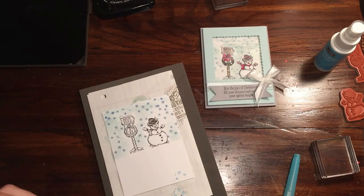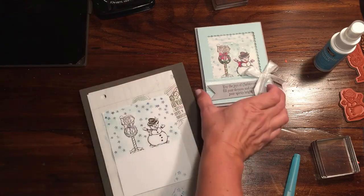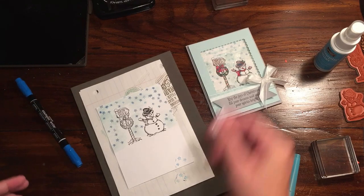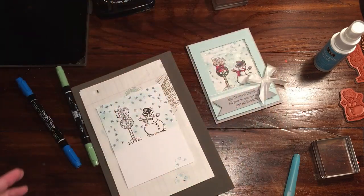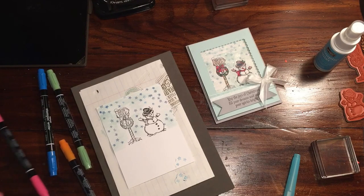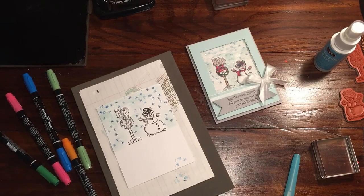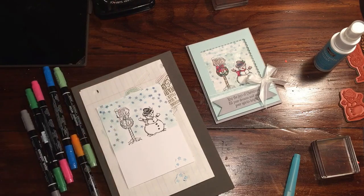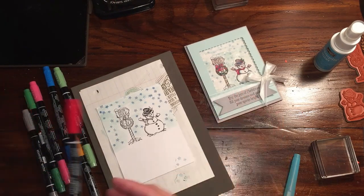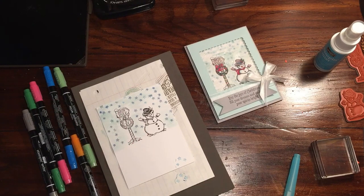Now I'm going to do a little bit of markering. I used a lot of markers for this. I know I used Pacific Point, Wild Wasabi, Tangerine Tango — or it might be Pumpkin Pie — Melon Mambo, Garden Green, Smoky Slate, and Real Red. So I kind of just painted everything how I wanted it to be painted with my markers.